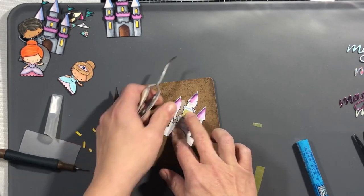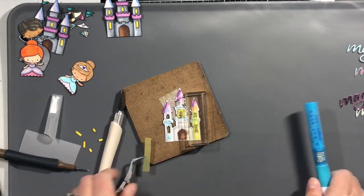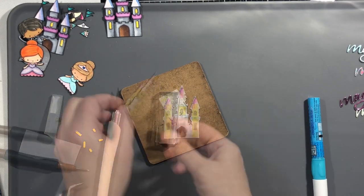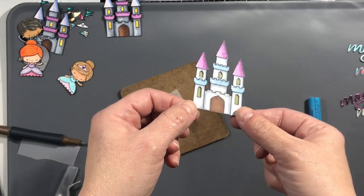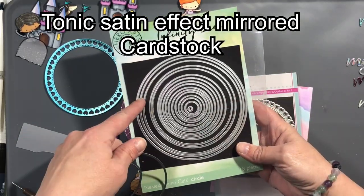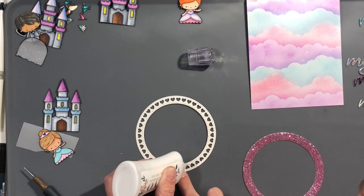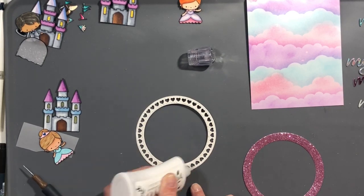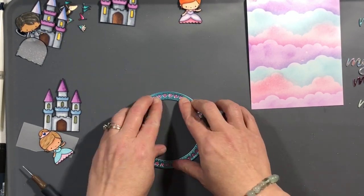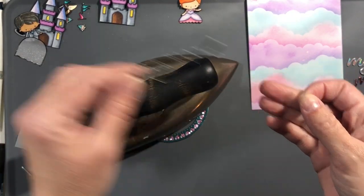I did put some Wink of Stella pen on the vellum, and I learned very quickly you cannot put that over the yellow marker because it'll come off on vellum, so I ended up putting it on the other side. I just glued all of those with my two-way glue pen behind the windows. Now we have a circle cut out of Silky Sky Tonic mirrored cardstock, and then a pink ring to go behind that, cut out of pink glitter paper from AC Moore that I picked up before they closed.